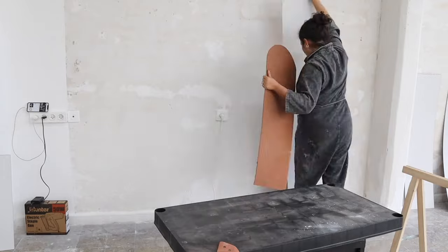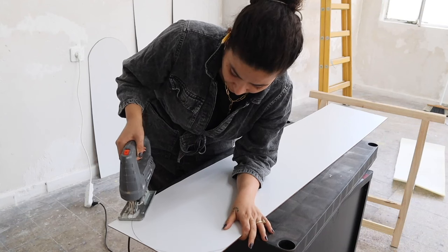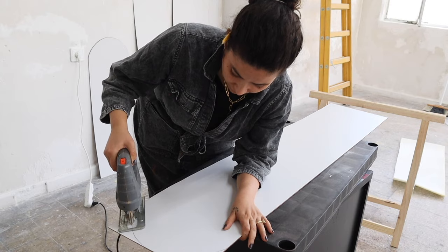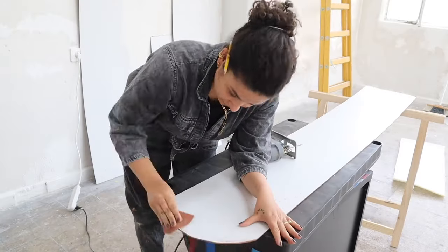We're not repeating the pencil process every time — we simply place the old board on top of the new one and copy exactly the same shape we already had. That saves energy and ensures they're all identical.